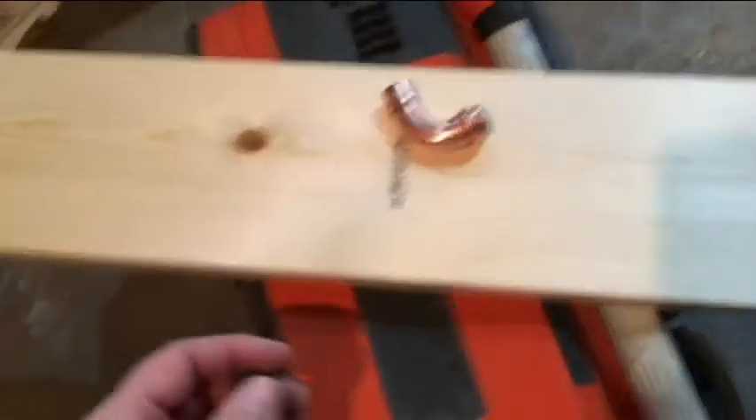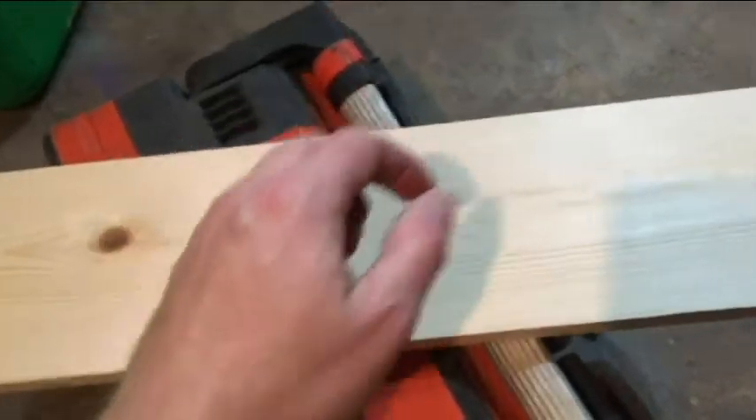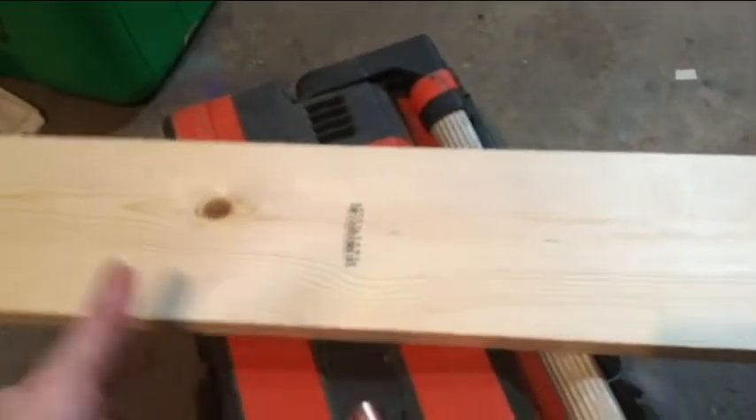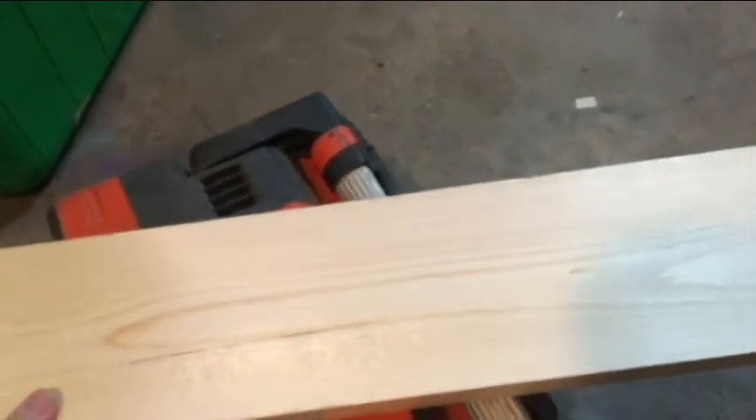It's still December 10th, and another indoor winter project I'm going to do here. I'm going to sand all this stuff off, because I got a cheap $0.95 piece of 1x6 from Menards.